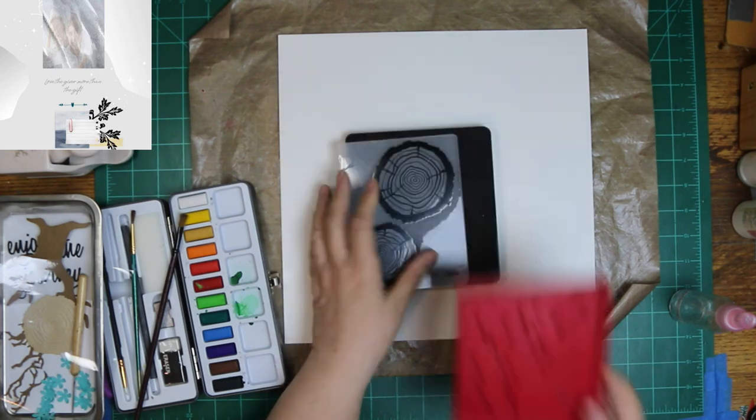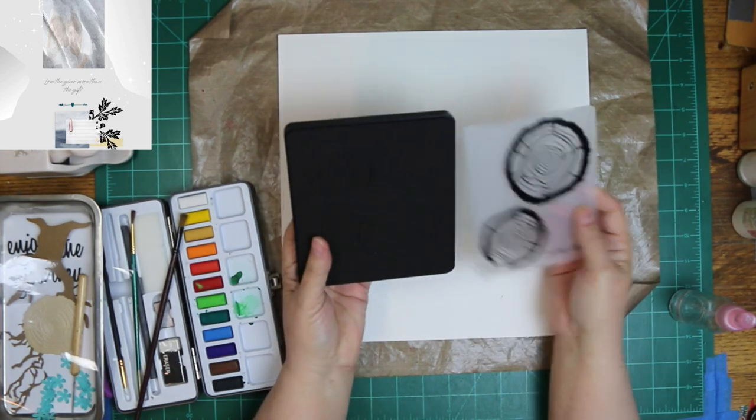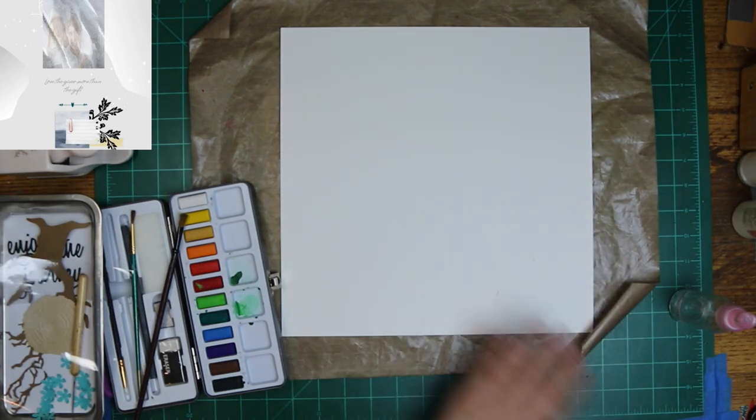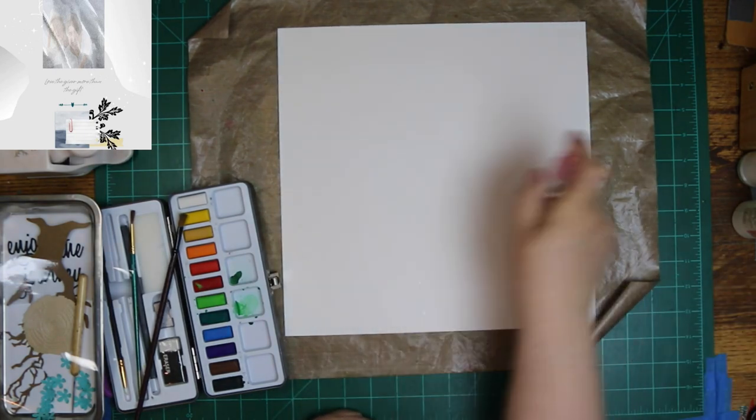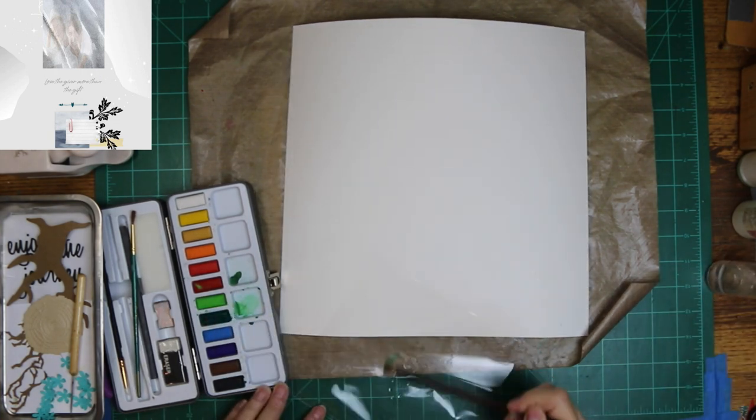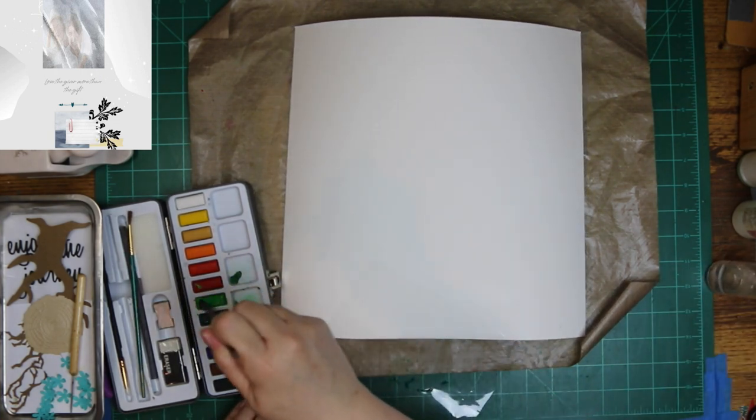I'm showing all the dies that I plan on using, and that red one is from Ella Connor here on YouTube — she blessed me with a bunch of dies. And then that last one is Tim Holtz, and that's the tree ring die and embossing folder. They come together.